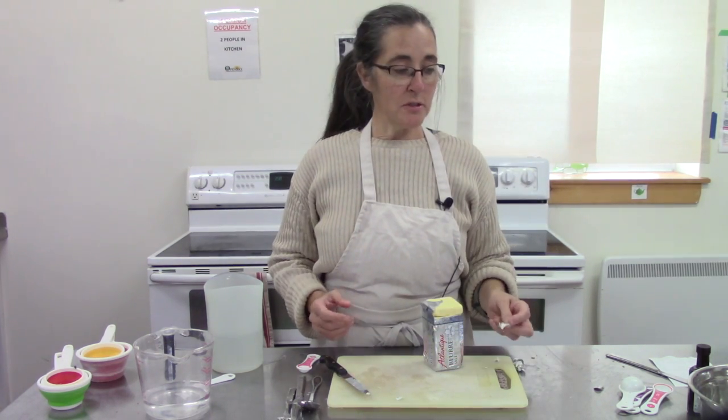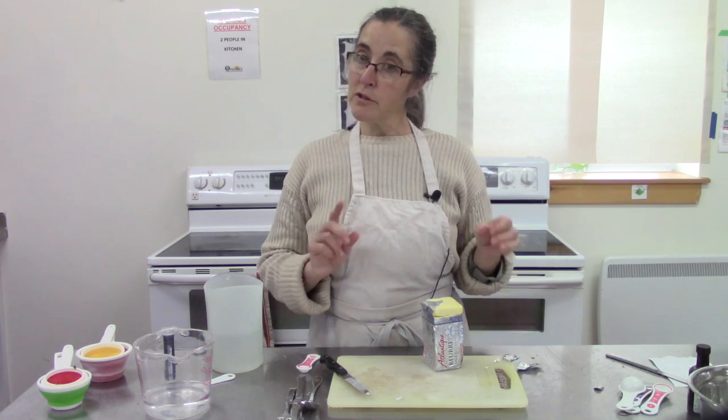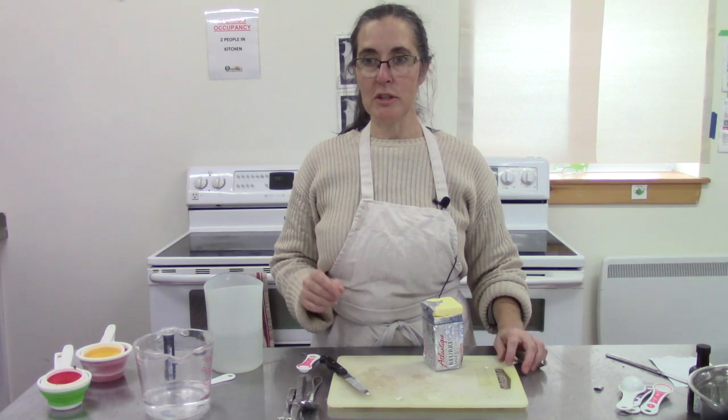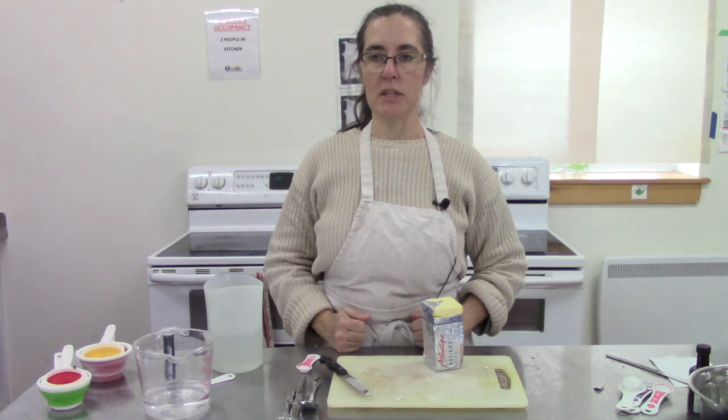Those are some tips to measure ingredients. Following those will help you create better baked goods, save money on ingredients because you're not wasting them, and help your food taste better. Read your recipe thoroughly, measure your ingredients accurately, and you will have better success in your cooking. Thanks — we'll see you next time at the Open Sky Kitchen.